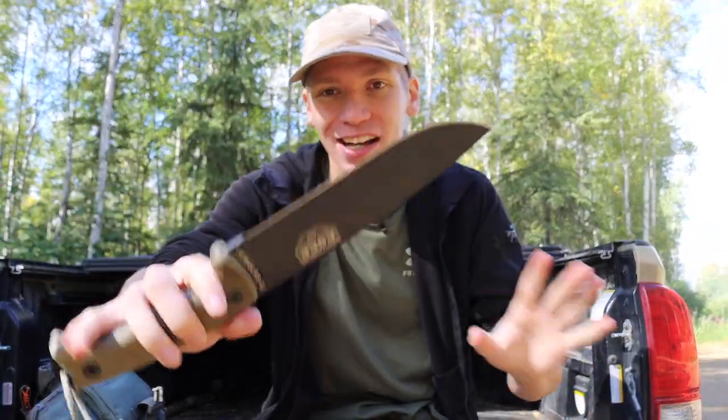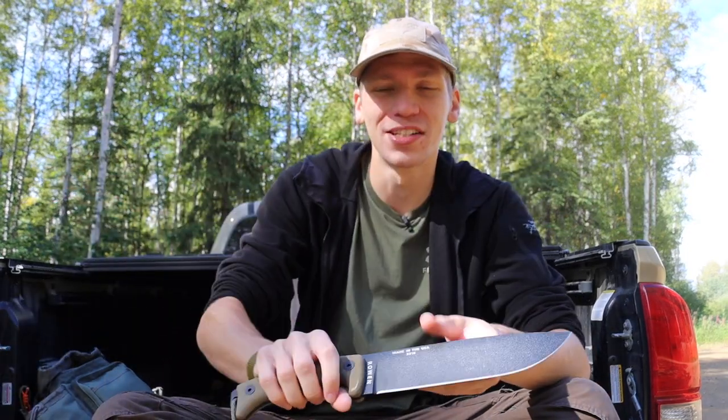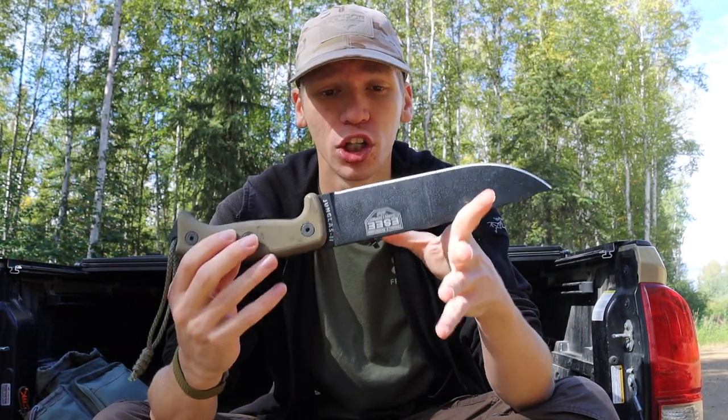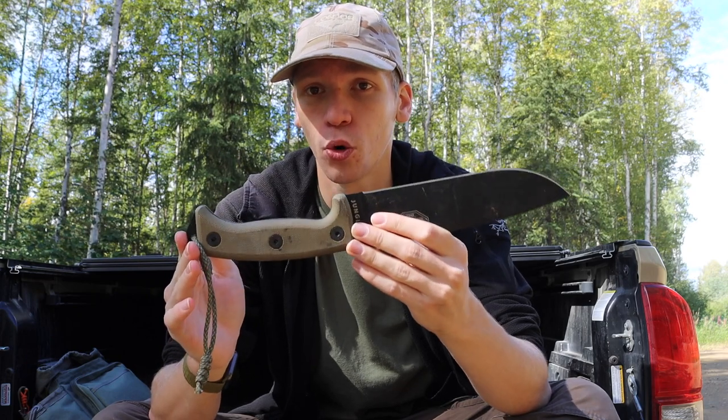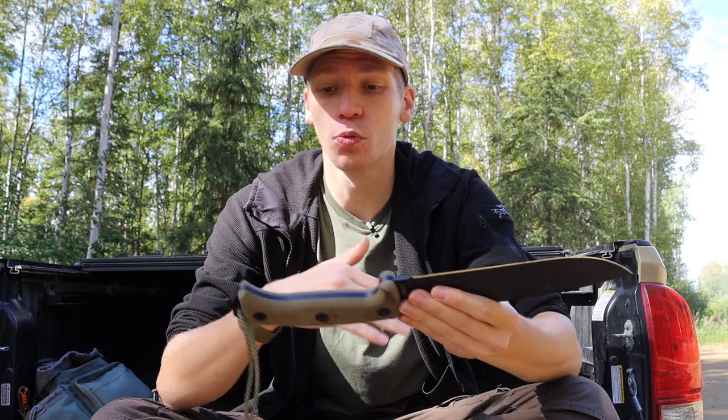Today we're going to be talking about why the SC Hungless 2 is such an excellent survival blade. Please don't forget to comment, like, share, subscribe, and check out the Instagram and Patreon — all of it helps a ton. I've already done a review on this knife, but I want to do a video specifically talking about why the Hungless 2 is a really awesome general-purpose survival tool and my go-to scouting knife.